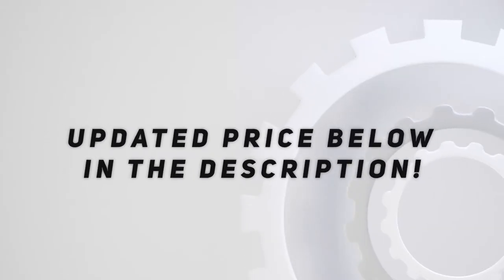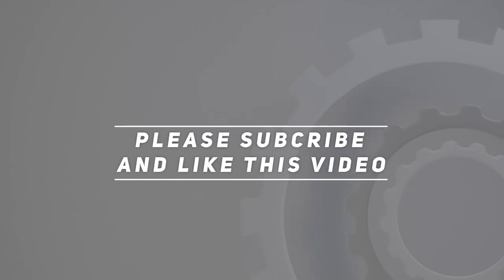Check out the video description for the updated price. Thank you for watching this video — please subscribe and hit the like button.